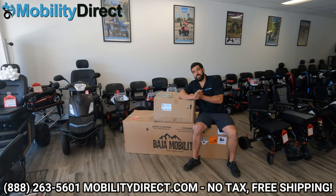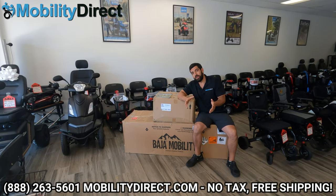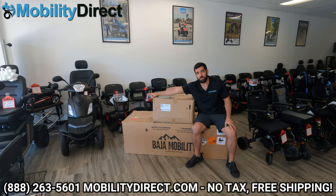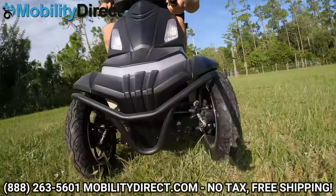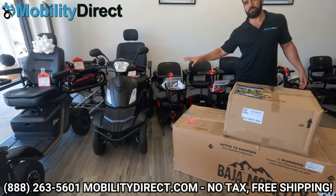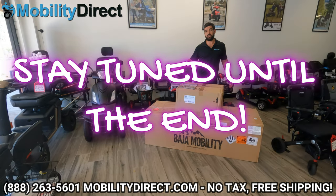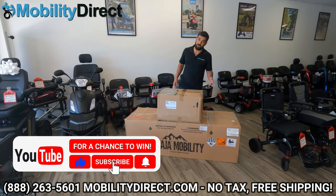I also want to say that if you stay tuned to the end of this video, we're going to teach you how to enter our giveaway. We're giving away a Baja Raptor four-wheel — it's amazing, it's huge, it's fast, it's a beautiful scooter. We're doing a giveaway once a month. And for that special giveaway, once we reach 50,000 subscribers, we're giving away a Baja Raptor 2. By subscribing, you're automatically entered into our monthly giveaway.